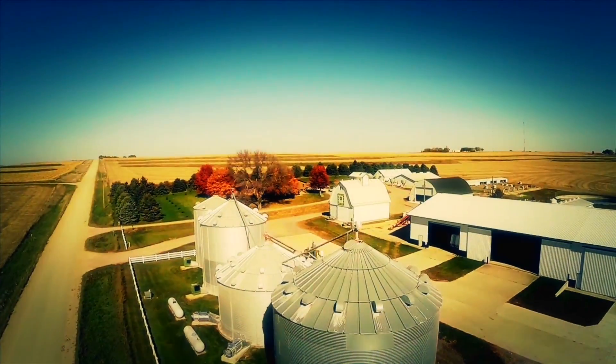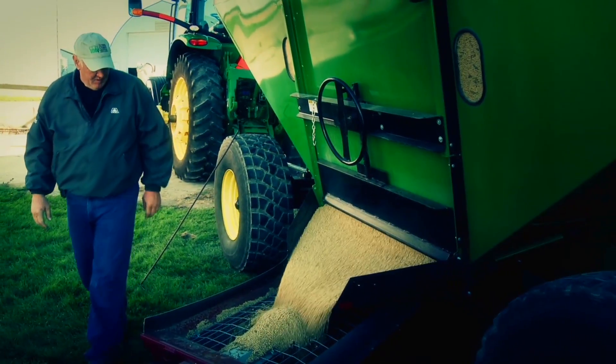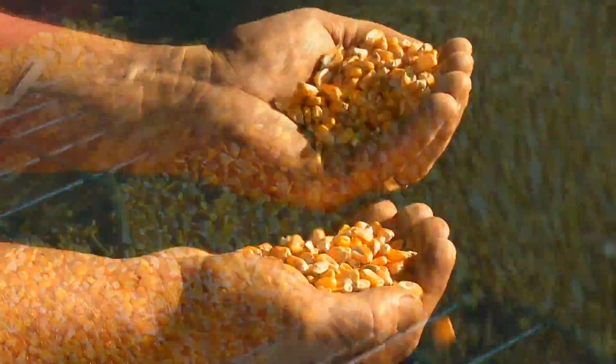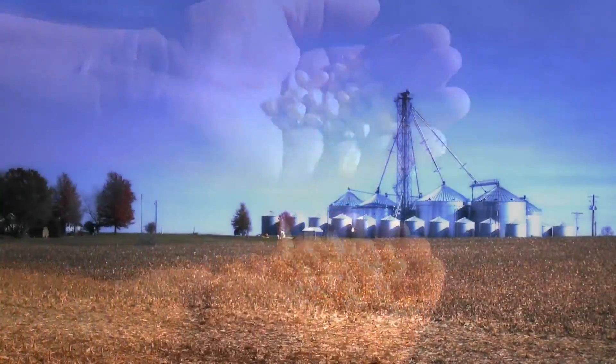As a grain producer, you know the many benefits of storing your harvest in your own bins on your farm. But storing your grain properly is crucial — you can't afford spoiled grain, and a huge key to avoiding spoilage is storing it at the proper moisture.